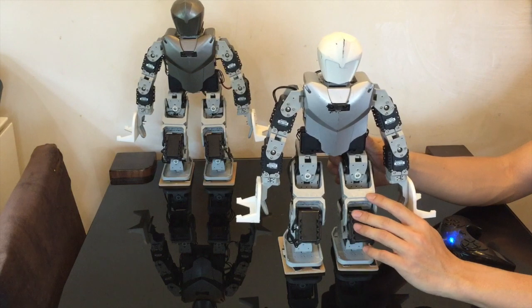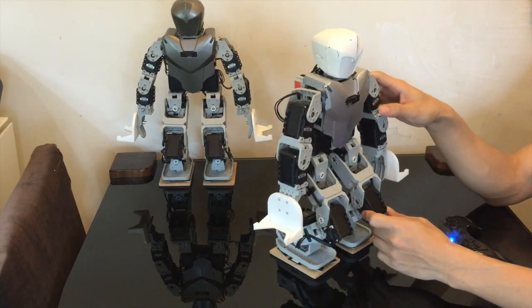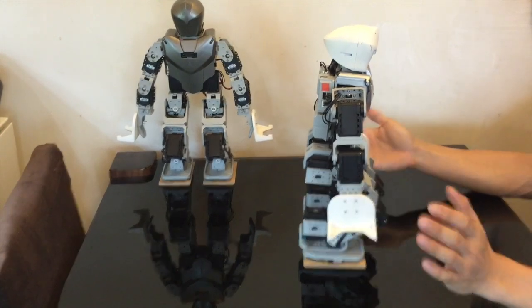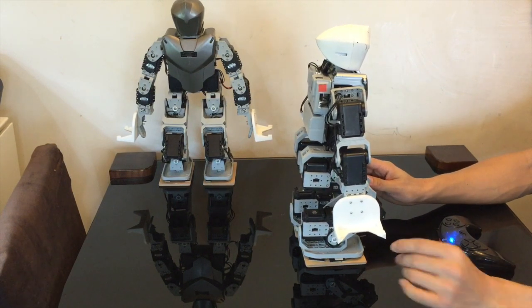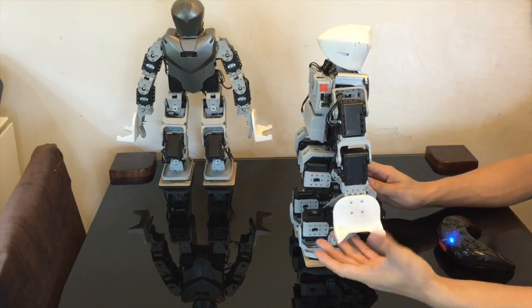Hi guys, today I'm going to talk about the program — the code I've written for the Bioloid Premium Type-A for robot competitions. If you're interested, you can download the zip file in the description below. It will have the motion file, the task file, and also the STL file for the 3D printed hand.